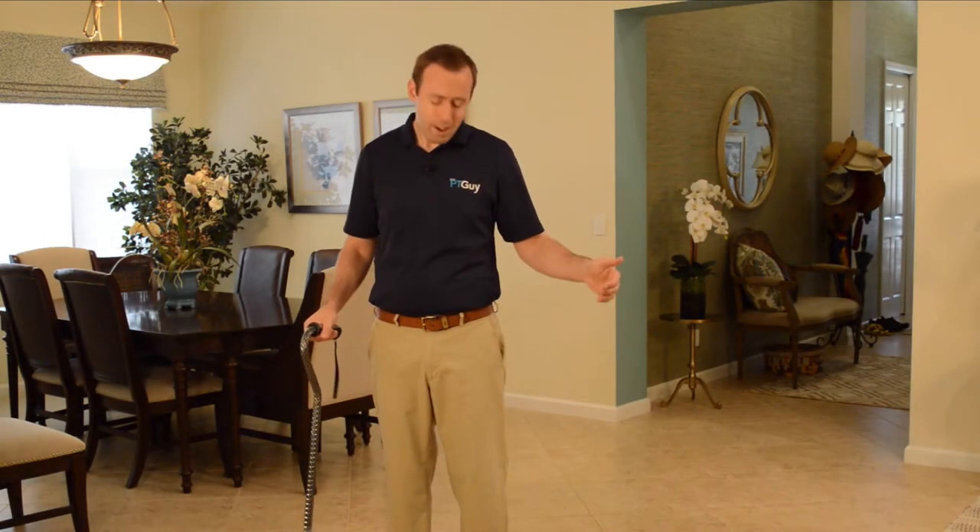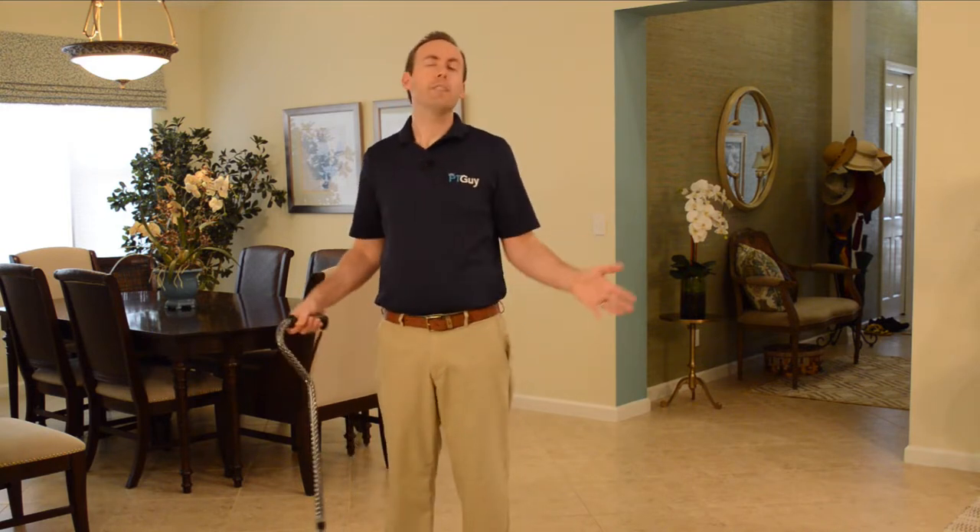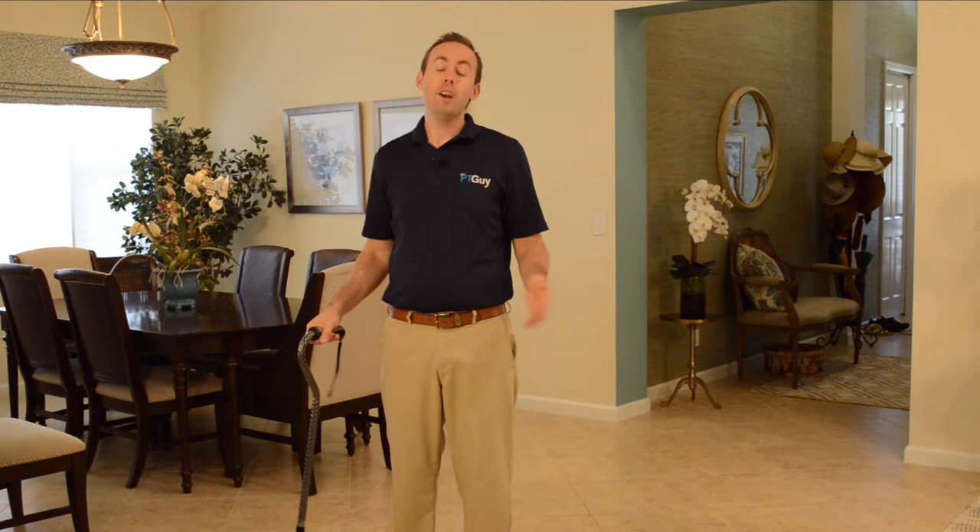Your leg hurts — maybe you have knee arthritis, hip arthritis, or big toe gout. Whatever the case, it hurts and you want to walk and get your life back. I'm Sean, your PT guy. I help people move better and stay independent so they can enjoy their lives. In this video, I'm going to teach you how to walk with a cane and reduce that pain in your leg.